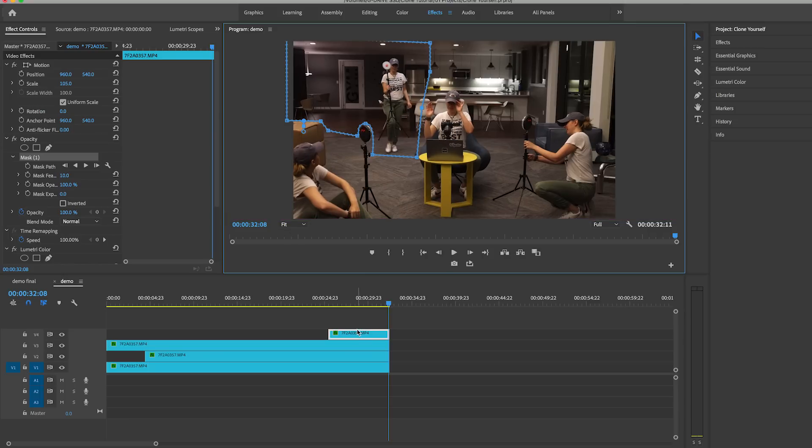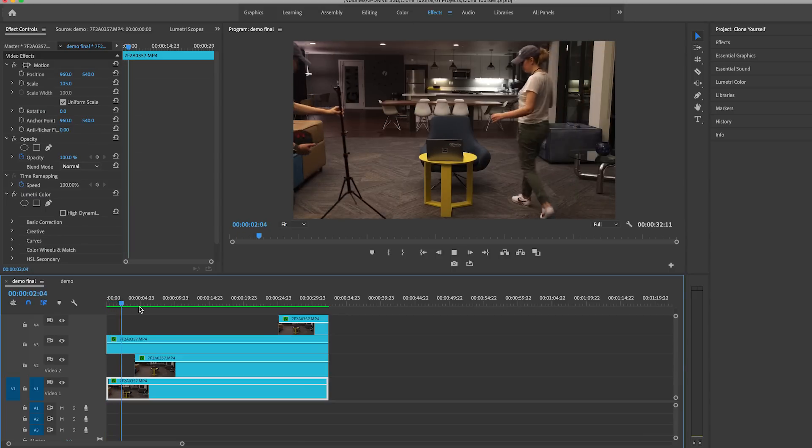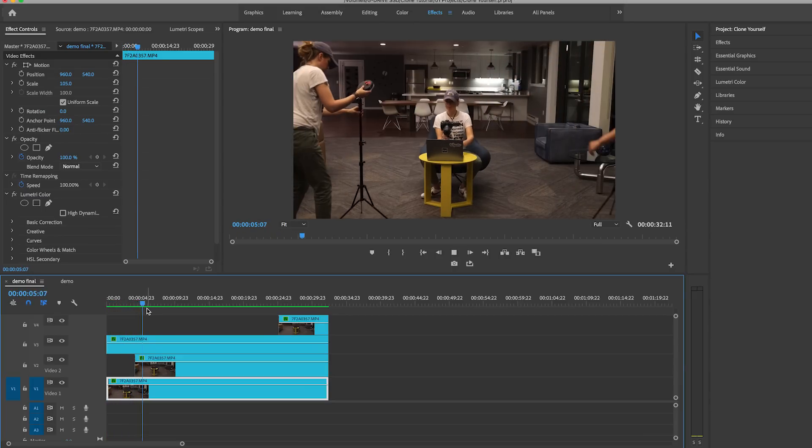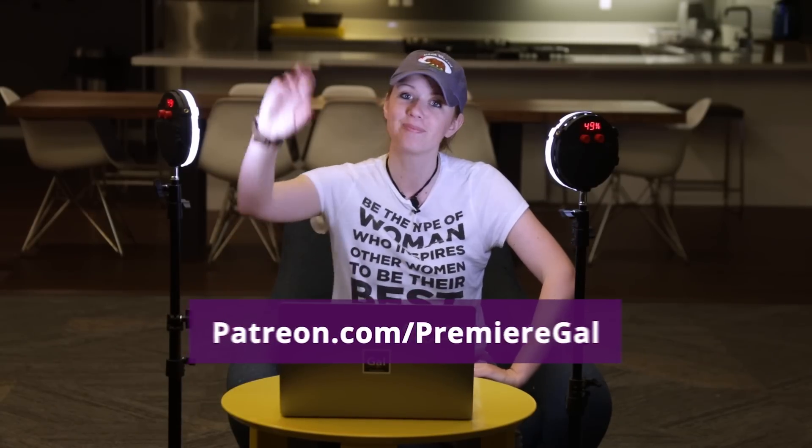We're done — four different masks, four different gals in the scene, and this is the final effect. I hope you enjoy this tutorial and put it to practice for your next project. If you have any questions, leave a comment below, and give this video a thumbs up if you liked it. If you want direct message support or templates I design each month, head over to patreon.com/premiergal. That's all for this video — see you guys next time!